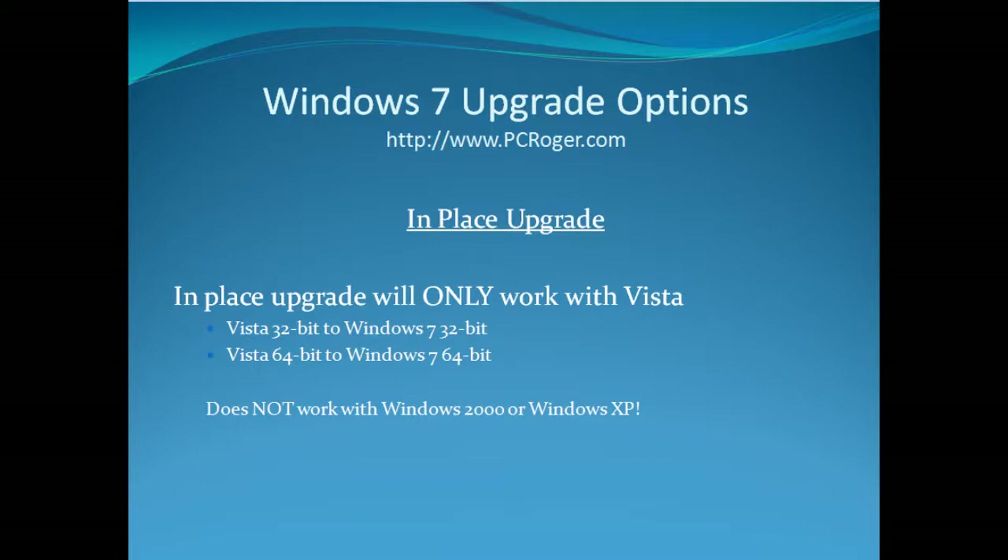With the in-place upgrade, keep in mind that it only works from Vista to Windows 7 — it will not work with Windows 2000 or Windows XP. And if you're moving from Vista 32-bit, you can only move to Windows 7 32-bit. Vista 64-bit will only go to Windows 7 64-bit.